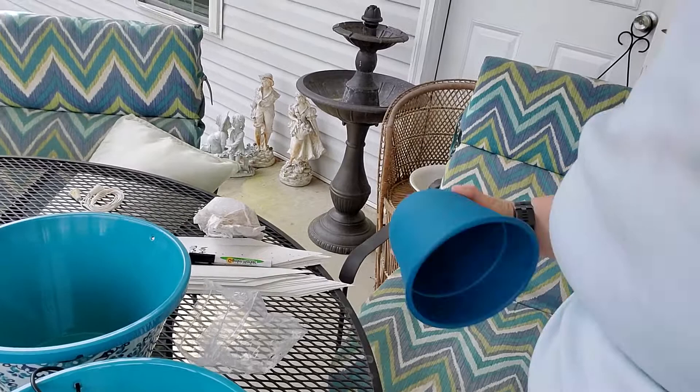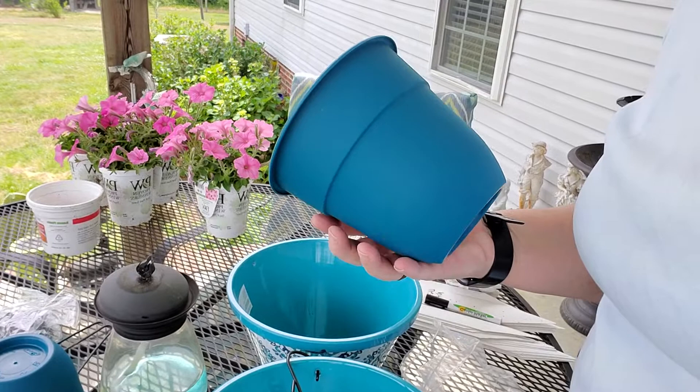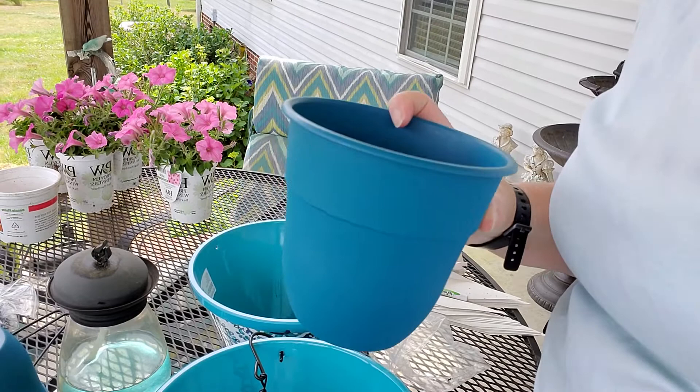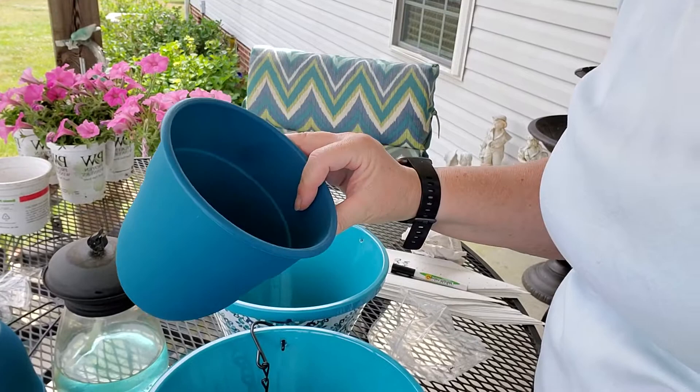These little pots I bought — I've also got a petunia to put in these. I'll show you where they go. I just happened to look up and find a pot that fit what I'm going to put them in, and I'll show you that in another video.